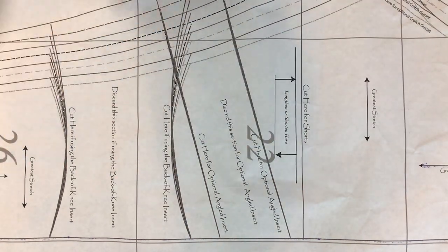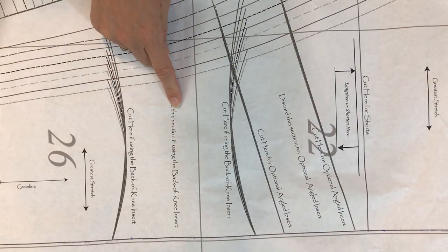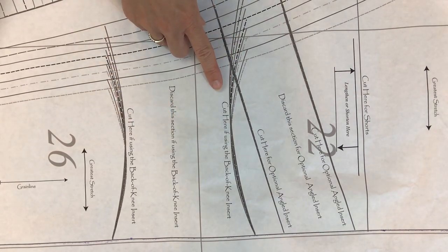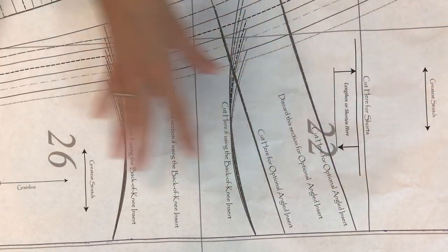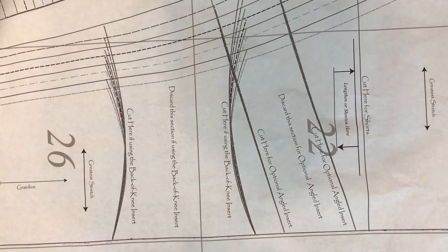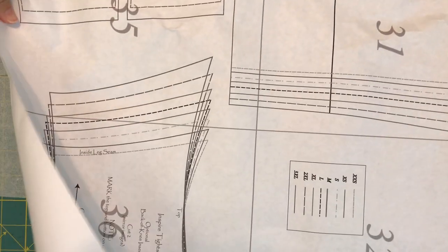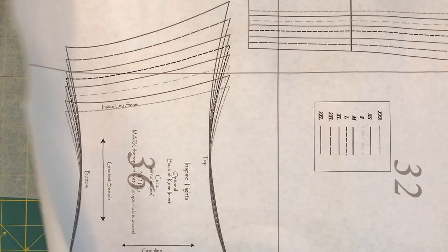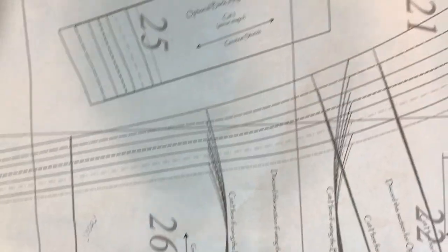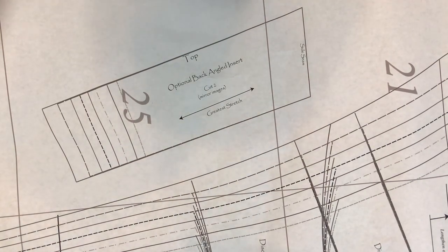You would trace what's above it and below it and use the piece that says 'back angled insert' or 'front angled insert.' Same thing with the back of the knee insert — this is only on the back leg piece. If you're using the back of the knee insert, you would trace the upper back and the lower back, throw away that section, and use the separate printed back of the knee insert. I would highly recommend labeling them as they are in the pattern — you'll thank yourself for identifying the top both on your fabric and on your traced pattern piece.